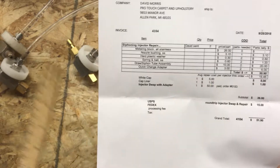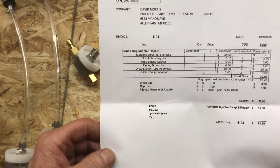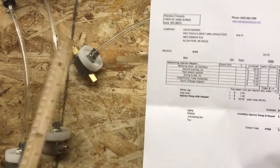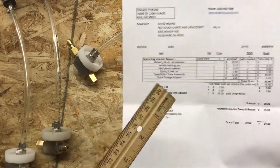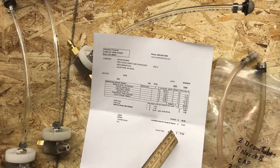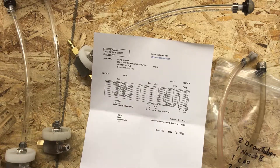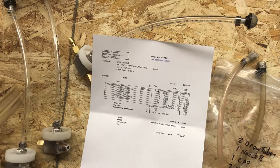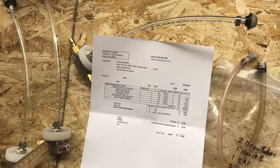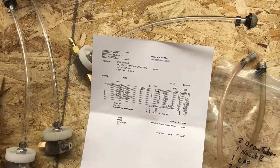I originally sent him an empty envelope he put his beat-up injectors in, repaired them, and sent back another envelope with the injector swap injector along with his two repairs and the replaced parts. He's good to go for $51.90 plus the $50 on the new one — $101.90 total. He's got basically three brand new injectors, because they carry a lifetime warranty and this one drew 100%, so it's probably got at least three years left in it.